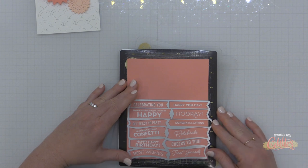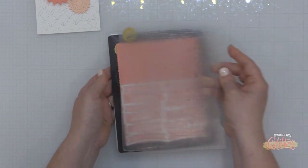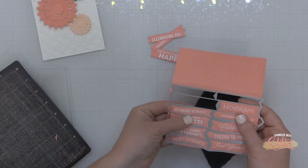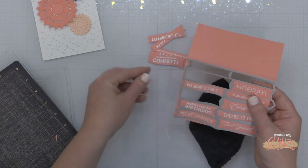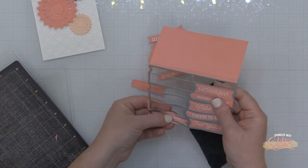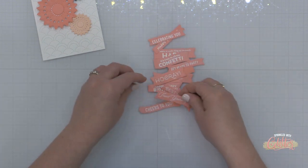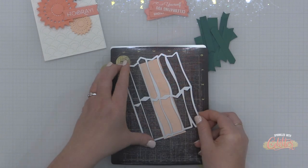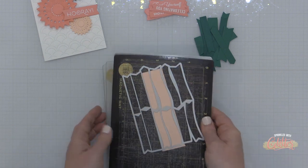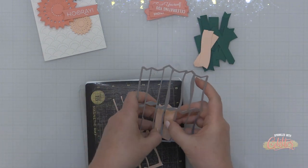I absolutely love all these sentiments — you get so many with one go with that stamp and die. I love the different shapes and I love that you can use this basic banner die with or without the sentiments. In fact, you're going to see me create a card project tomorrow using this die without those sentiments — kind of a fun banner grouping as a focal point. I'm also using this banner die to cut some more banners from nectar cardstock as well as jade cardstock.